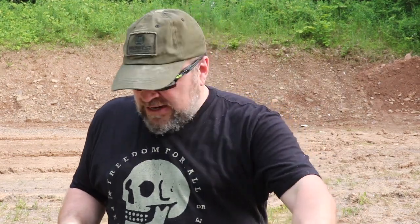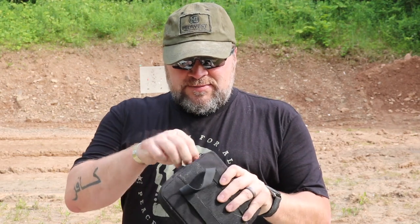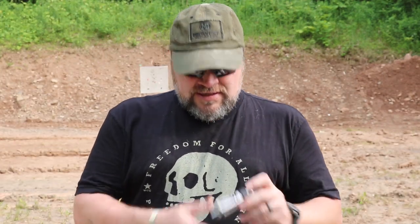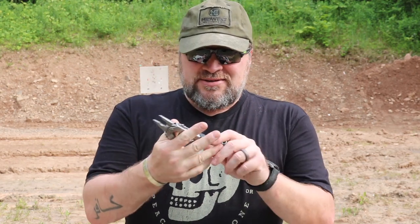For specific gun tools, inside my Gray Ghost Gear range bag I have a pouch velcroed in place — it's from Sneaky Bags. I'm not sure if they're still around, but they made great stuff I still use. It's a zipper pouch with compartments, and I'm going to pull the tools out and talk about what's in here.